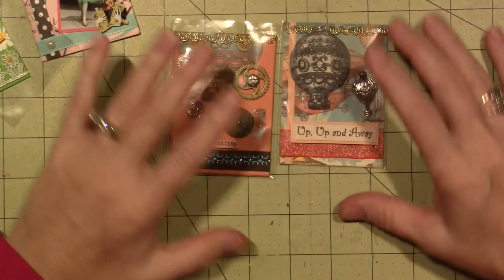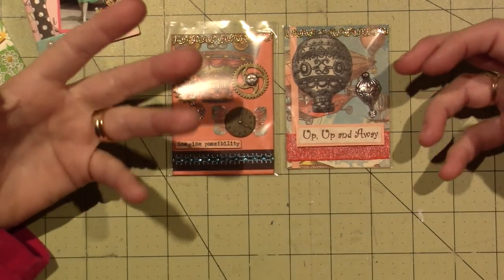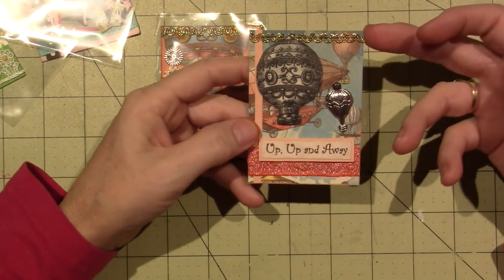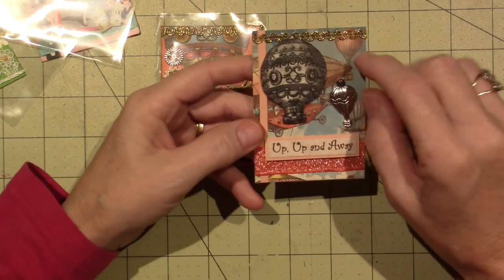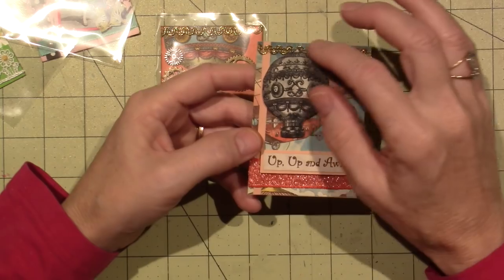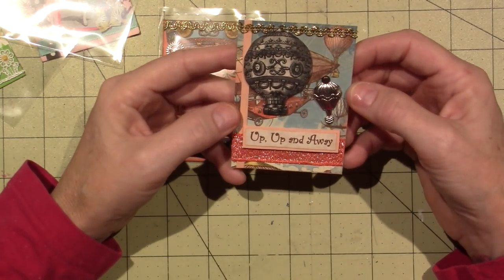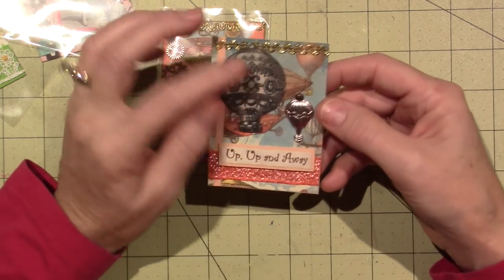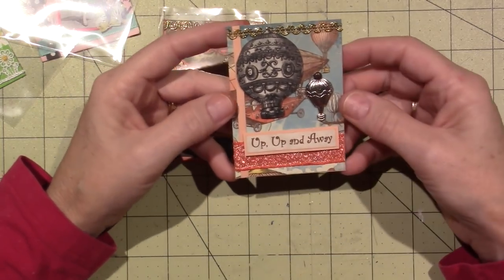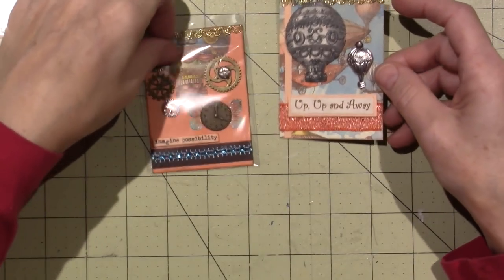I made two ATCs from one kit using a few of my own supplies. This one pretty much used all the supplies she sent. The only thing I changed was the trim — she used a thicker gold trim and I couldn't fit my popped-up hot air balloon, so I put my own trim instead. That's just your preference — everything else is from the kit.